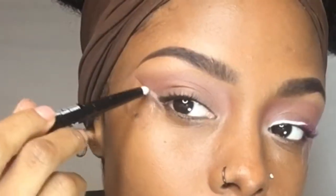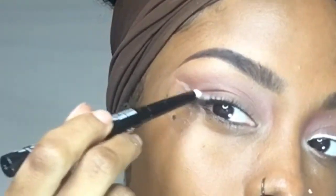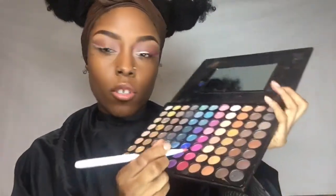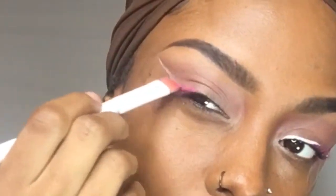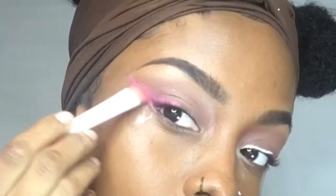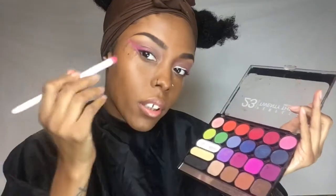Then I'm taking my bold eyeliner — it's by Nicka K — and I'm just going to draw a wing. Next I'm grabbing my Forever 21 palette and going into this pink and this pink and adding that over the white. Then I'm grabbing this pink shade out of the Nicka K palette and just layering that over the pink.